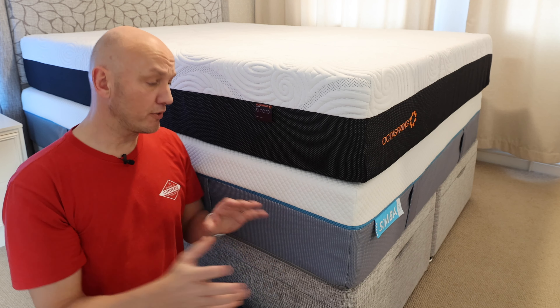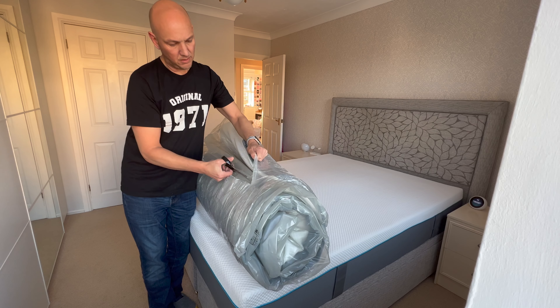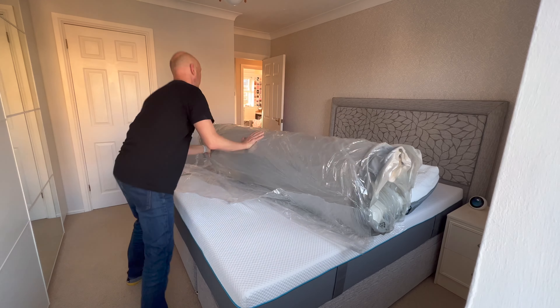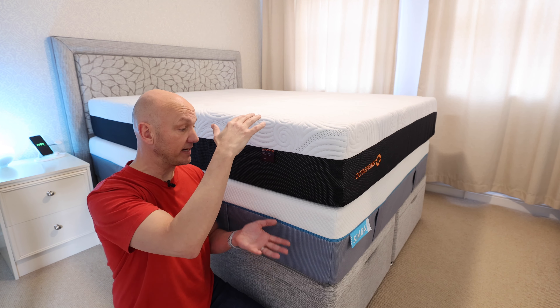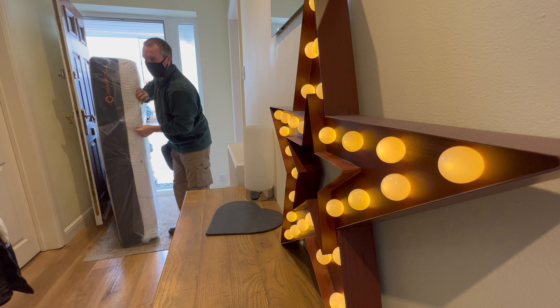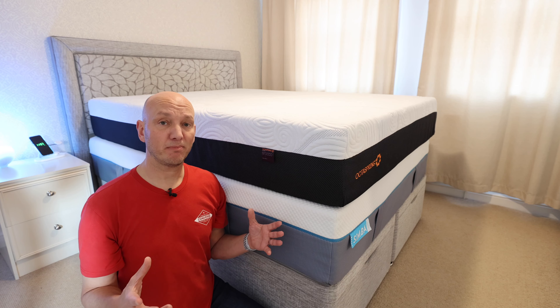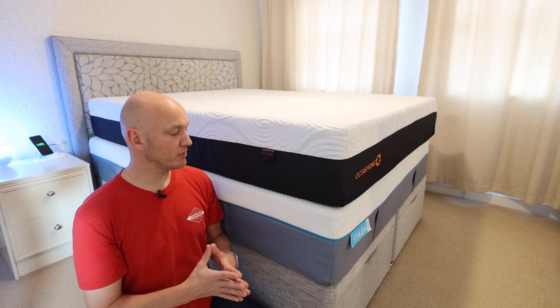Just to note, when the Simba ones arrive, they arrive completely vacuum packed and rolled up, so it's a bit easier in terms of storage if you don't need to put them on straight away. This one comes completely already expanded — it does come in a box, but they take the box away and it comes in a wrapping, fully expanded already. Both of them have a slight smell to them, but that goes pretty quickly, so I wouldn't worry too much about that.